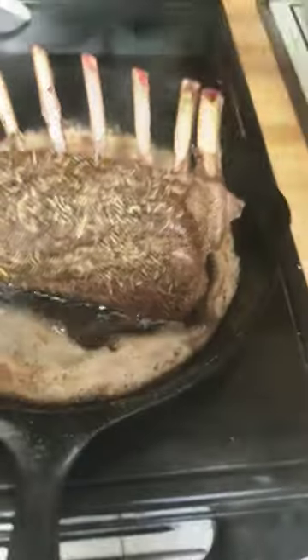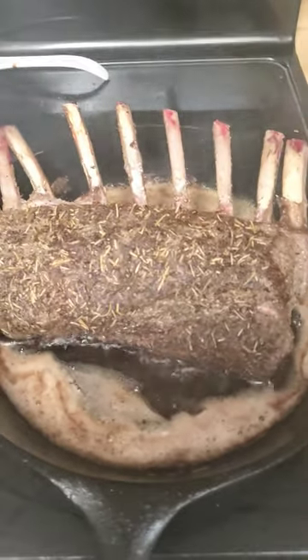Tent the ribs with some aluminum foil and off to about a 375 oven she goes. I'm serving this with a rice pilau and a summer squash medley, so it should be pretty darn tasty.